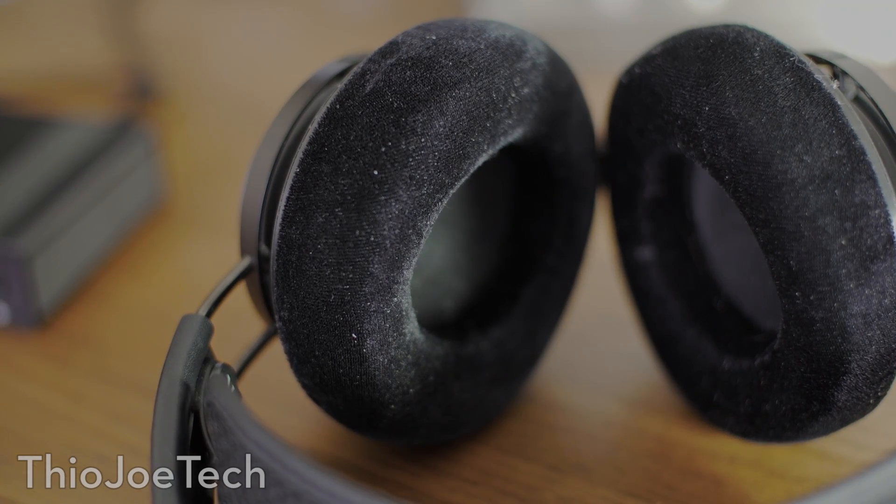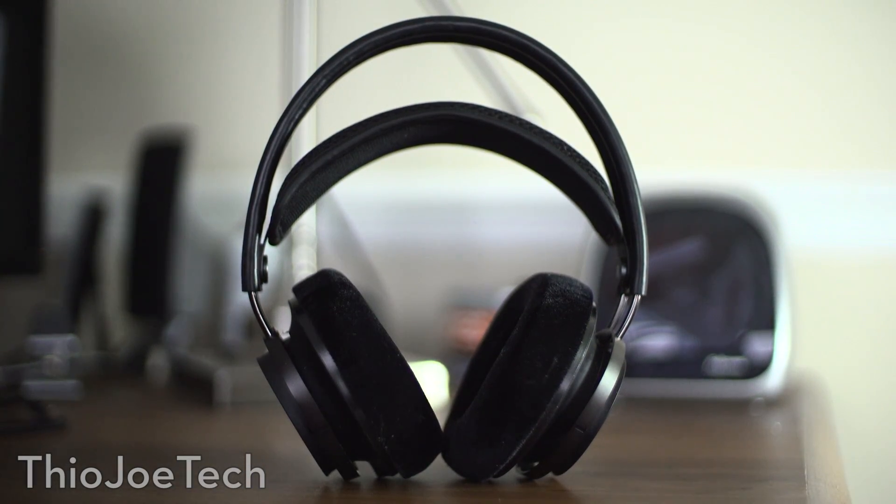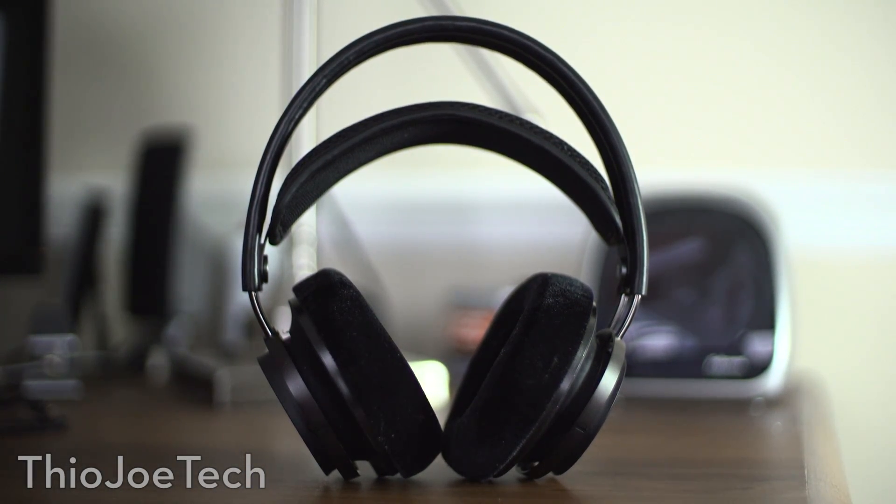In terms of the headphones, this is the biggest difference. You can totally get away with getting amazing sound even without the amp and DAC. But the difference between my gaming headset and these is pretty much like having a pillow between the headphones and your ears, and then removing that pillow. That was the difference — pretty dramatic.